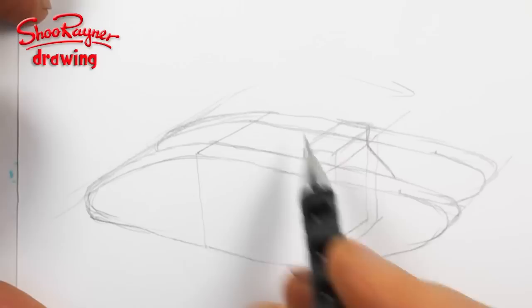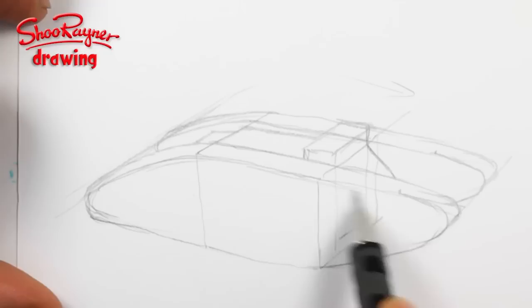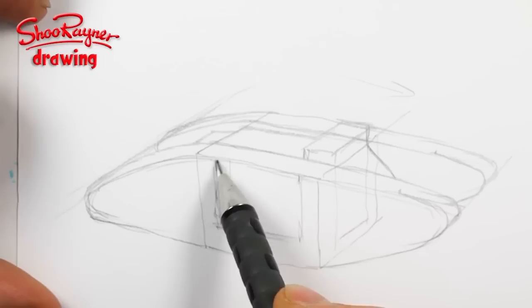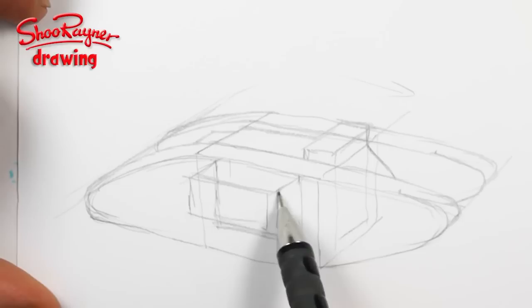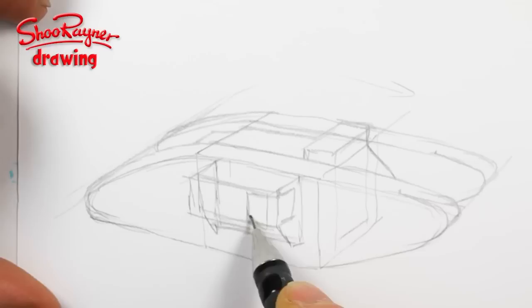And then you can also have bits sticking out there. Now one complicated bit is going to be the gun on the side. Imagine this is kind of stuck like that there. And then this is going to want to follow this angle here. That will stick out there, and then it will come down. And then it kind of comes down there like that. And here is the opening for the gun, which will come like that. And that's sort of quite thick with armour plating there.